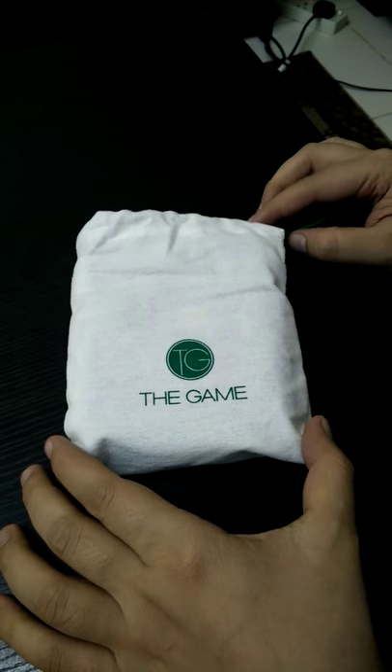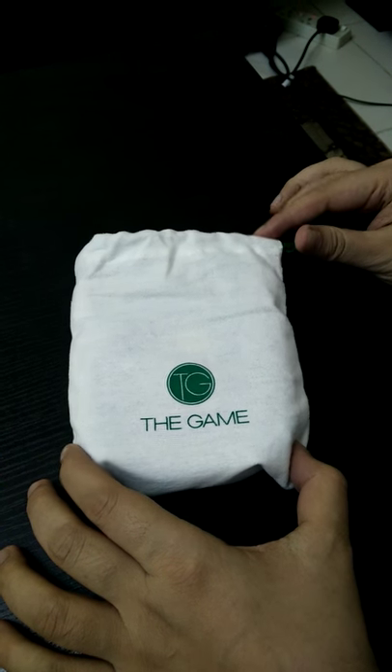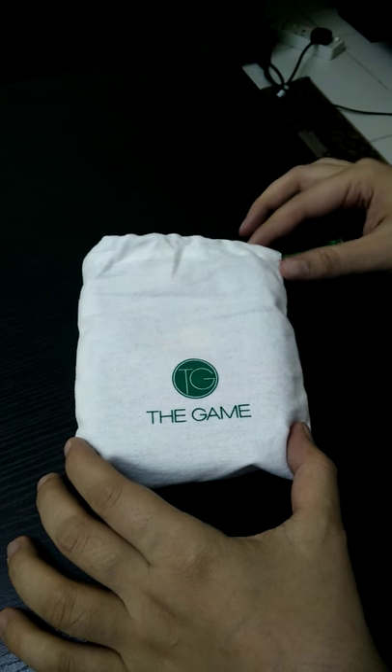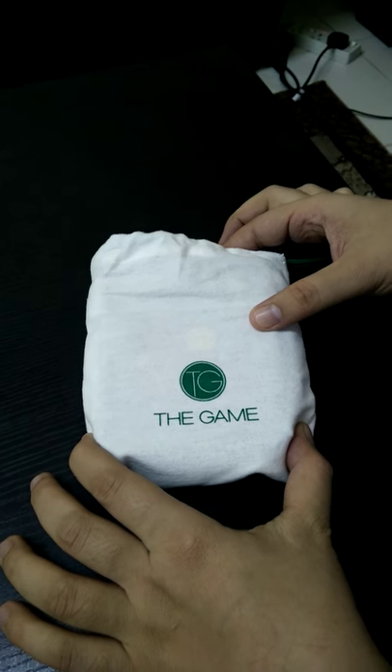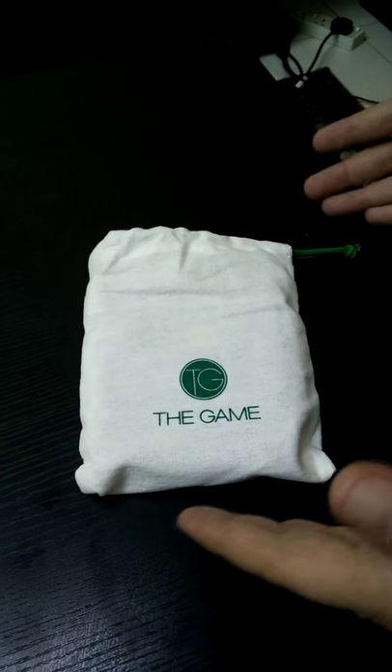Hey folks, this is Maverick from cricketfever.org and today I'm going to do a small review about our wallet which is called the cricket wallet, released by the website called The Game.